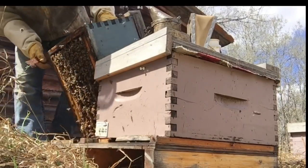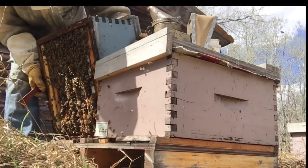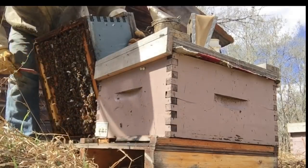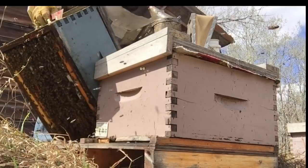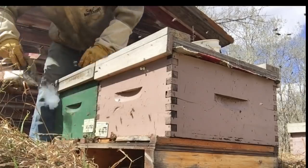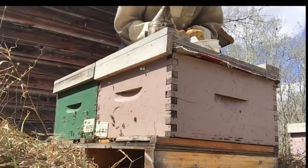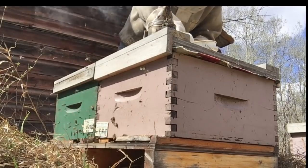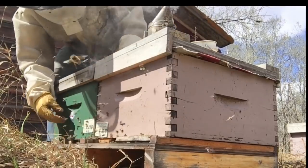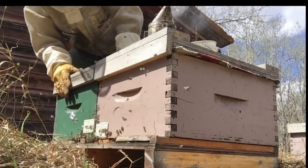These guys — I call this an eight framer: one, two, three, four, five, six, seven, eight. A good colony size here. I'm anticipating they have a fairly large brood nest inside. So I'm going to mark them with the blue tag. This tells me that later in May when we start adding space, these guys will get a full box on top to allow that queen to grow into two boxes.